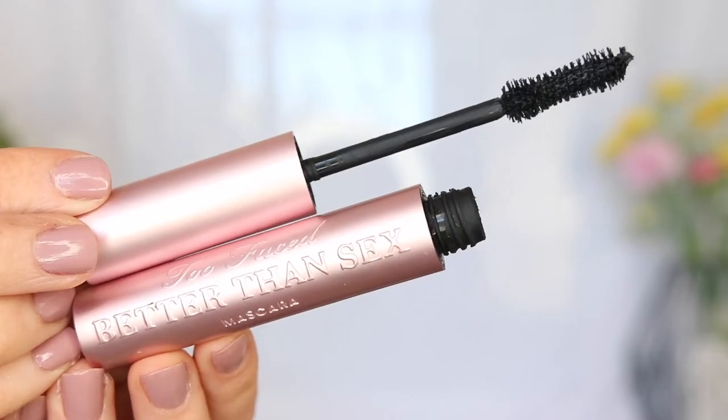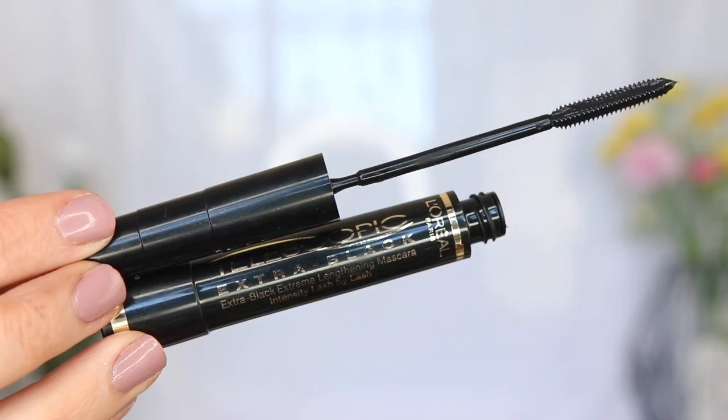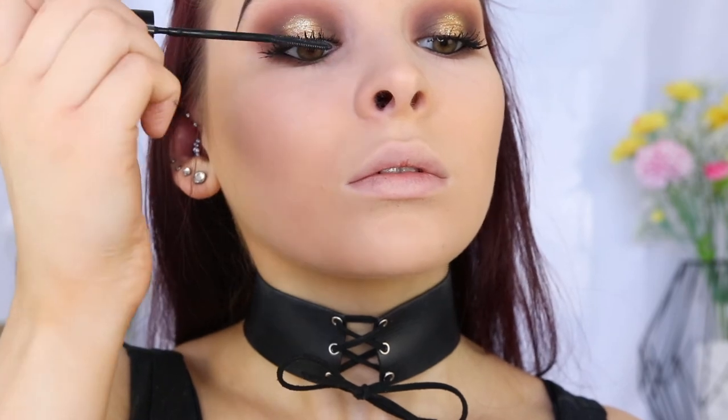Going in with the Too Faced Better Than Sex Mascara and applying that to my lashes, before taking the L'Oreal Telescopic Extra Black Mascara and applying that just to the tip of my lashes to make them super duper long.